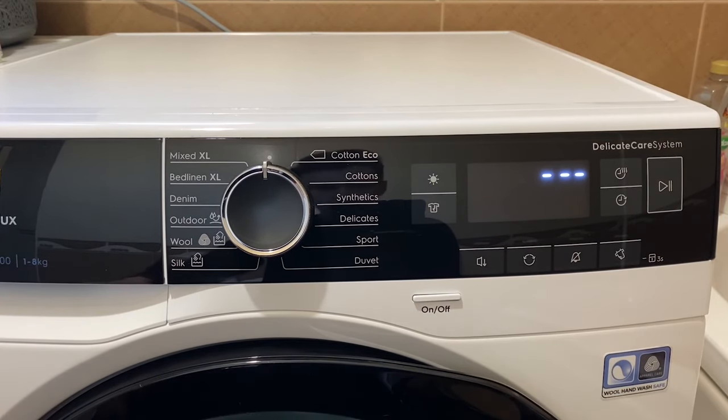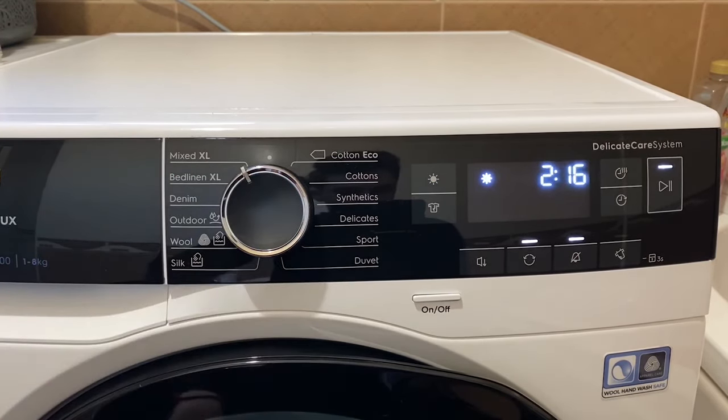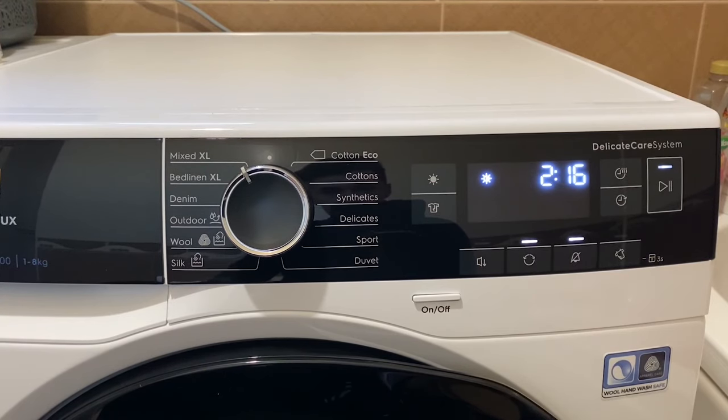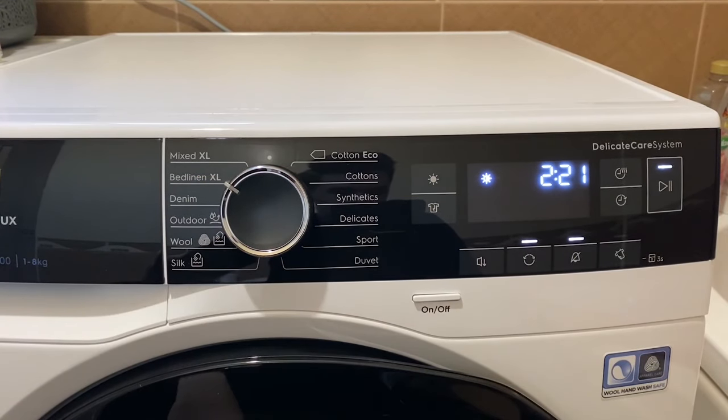Let me show you a few modes. The last time I used the Mixed XL setting — it showed 2 hours and 16 minutes, but actually after you put the clothes in, the machine readjusts. For me, after taking clothes out of the washing machine and putting them in, it said about one hour and a half. It's really nice that it readjusts based on how wet the clothes are. Bed Liner XL is 2 hours and 21 minutes.